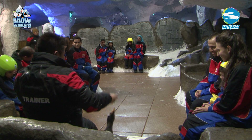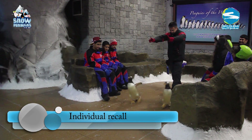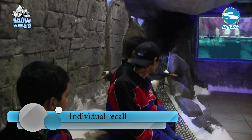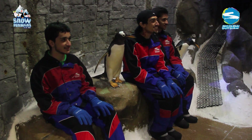So how do we know that we have this under full stimulus control? Well, we use many different exercises to ensure this. One exercise is individually calling the penguins down off the photo bench — they have to remain on the bench until the trainer calls them off using name recognition and a hand signal.